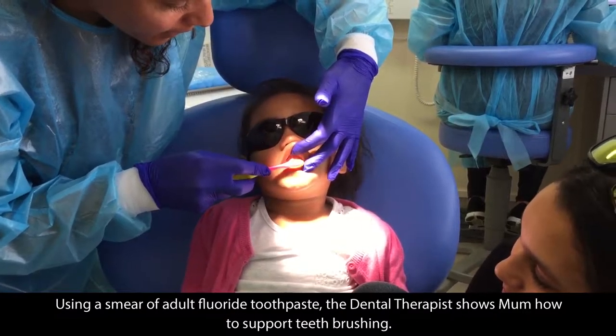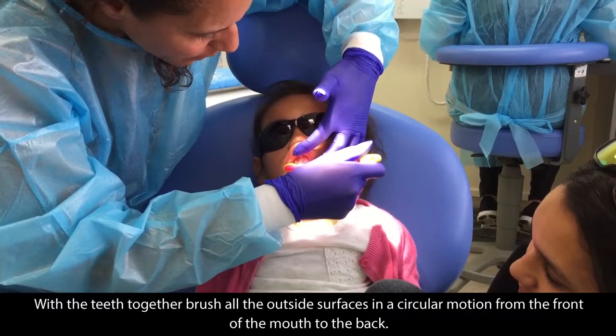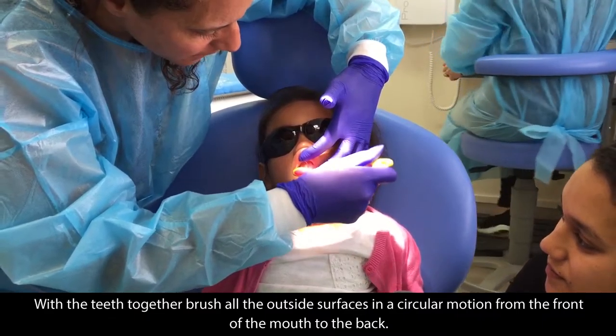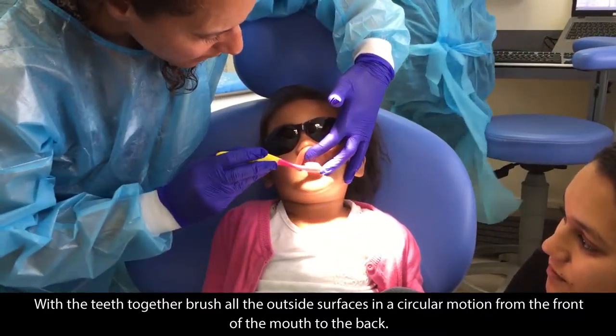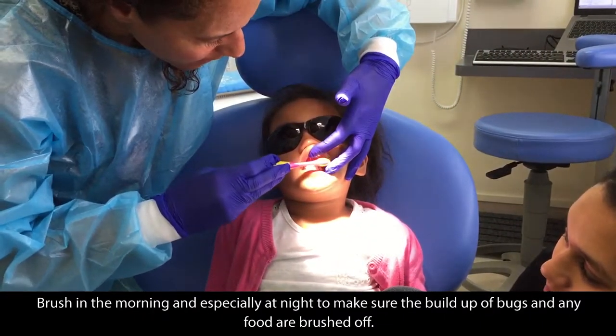Using a smear of adult fluoride toothpaste, the dental therapist shows mum how to support teeth brushing. With teeth together, brush all the outside surfaces in a circular motion from the front of the mouth. Brush in the morning and especially at night to make sure the build-up of bugs and any food are brushed off.